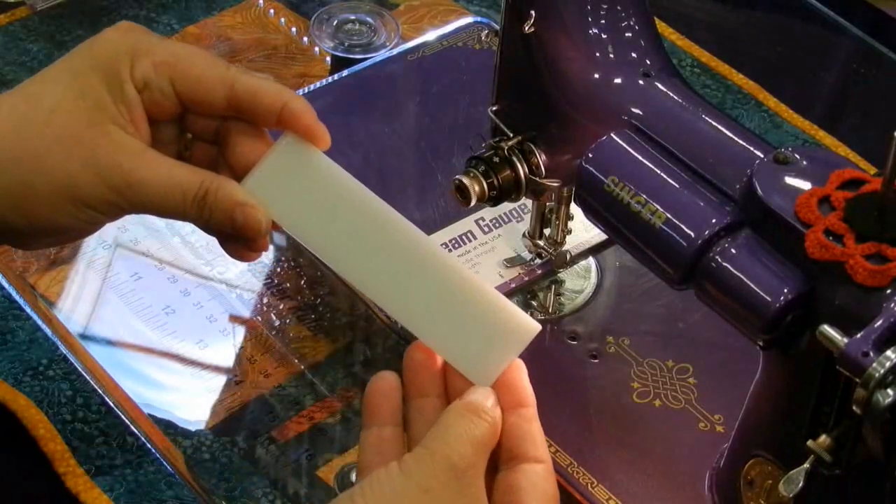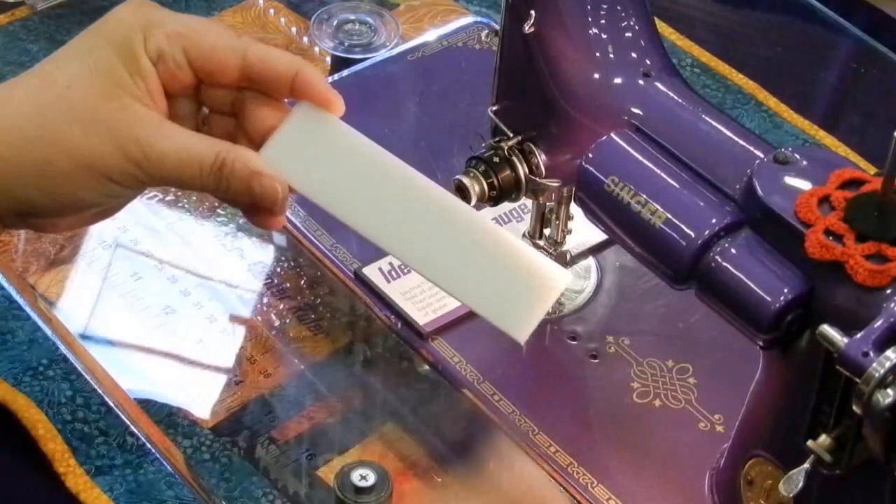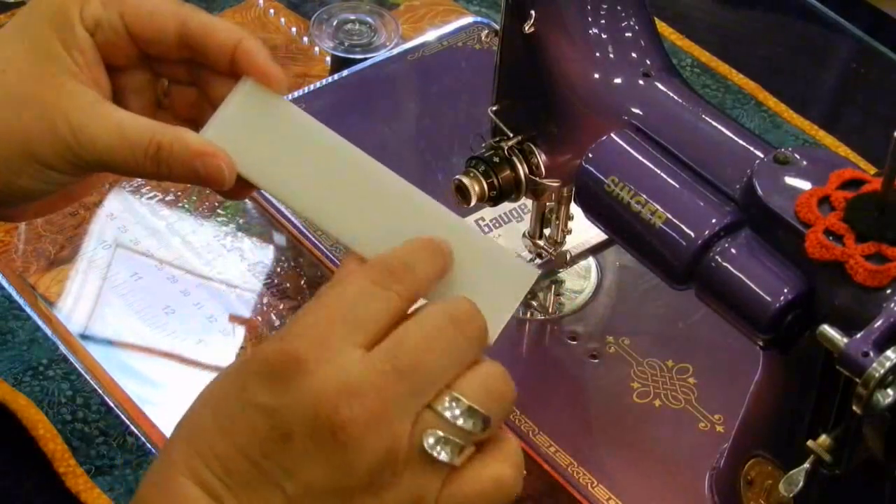Here you'll see the acetate cover. Remove the cover and set that aside. Now the back side is sticky.